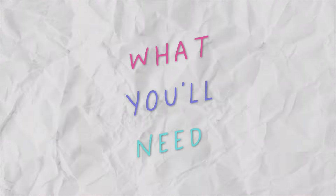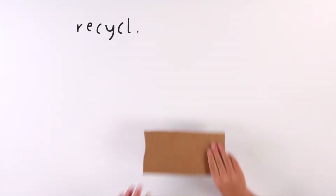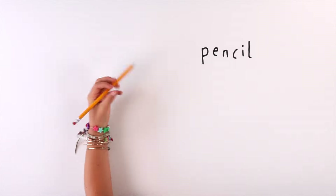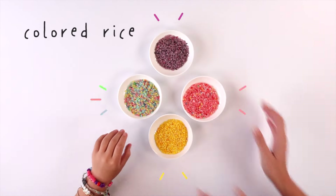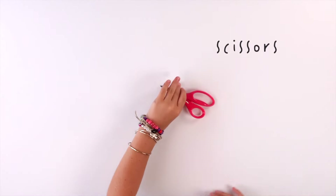Here's what you'll need: canvas, recycled cardboard, pencil, glue, colored rice, and scissors. That's it. Let's get started.